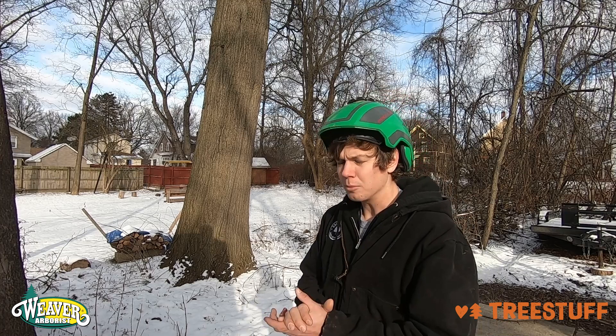Hey guys, this is Vental Wagner, an Arborist Community Expert, and today I'm going to be teaching you about how to tie a bowline on a bight.